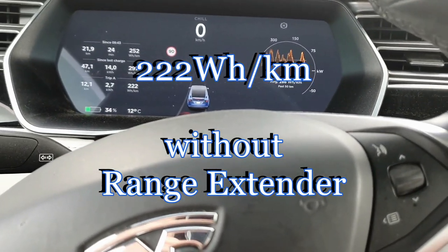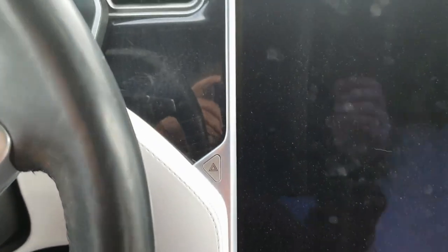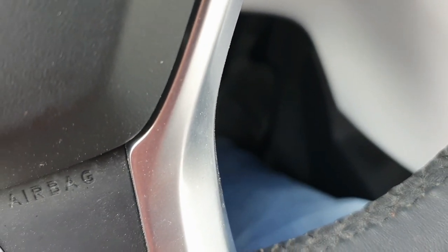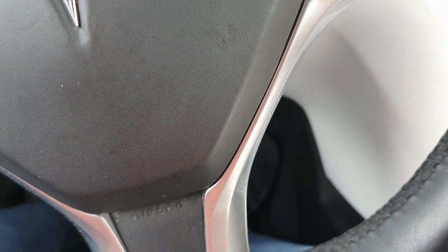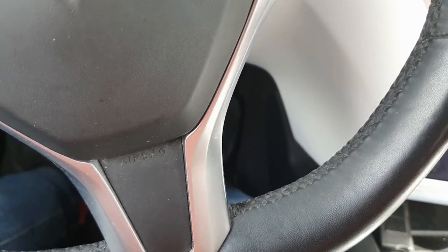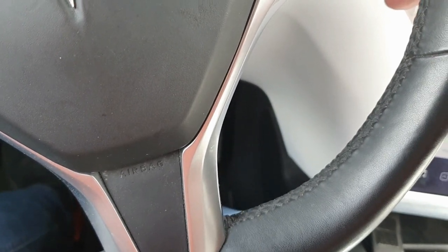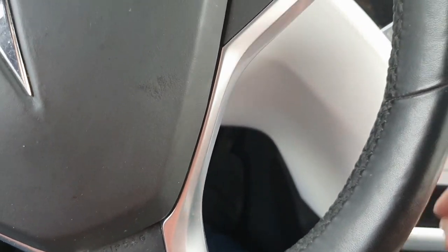Now for the second run, I will use the range extender. To switch it on, I first stop the car, then power off the car and wait until everything is switched off. Then I press the accelerator pedal fully and start the car. Two beeps means the range extender is on.